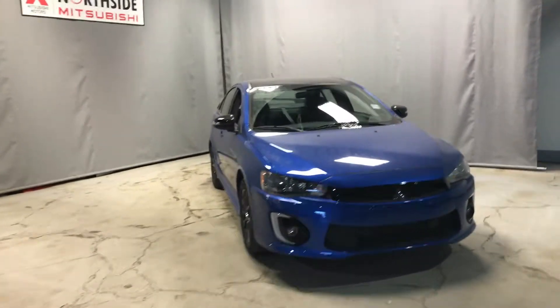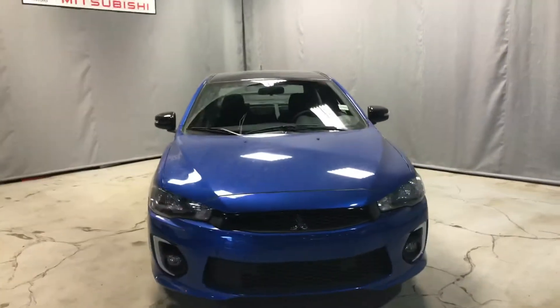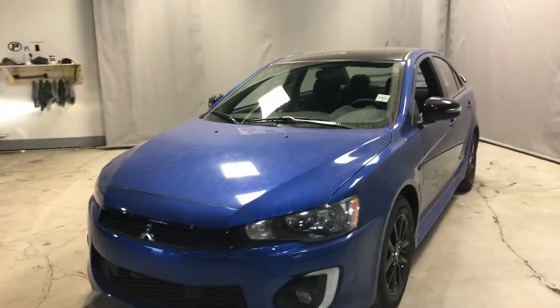Hey Hudson, this is Dyne from Northside Mitsubishi. Here in front of us today we have the Lancer Anniversary Edition in a beautiful octane blue.